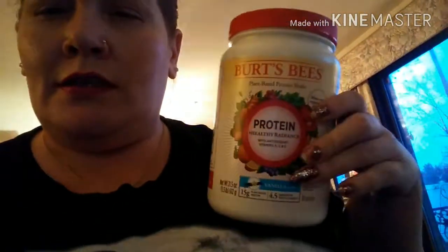So I guess we're going to do our review on the new Burt's Bees — the Burt's Bees Protein, right here. It's the protein and vanilla. Sorry about my nails, they're a little rough.